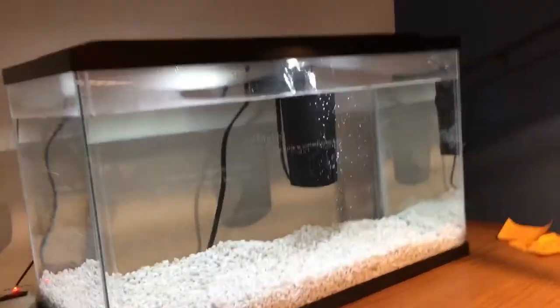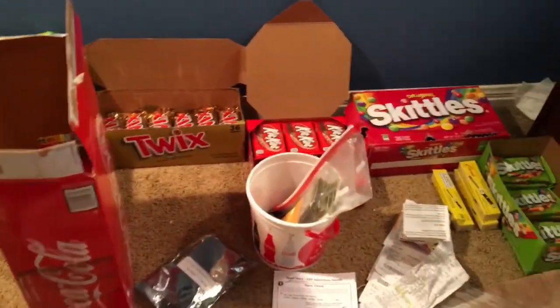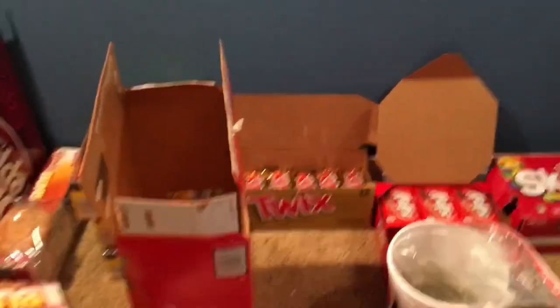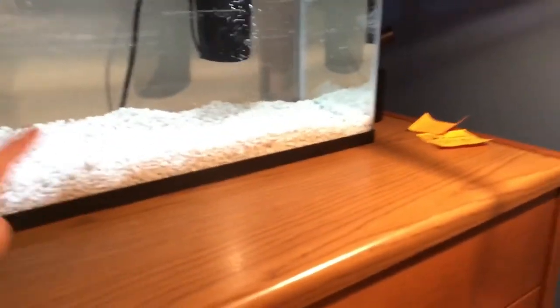I'm just going to end it here. So now we have the aquarium set up. My desk is kind of a mess because I was doing a bunch of stuff with the aquarium. I really need to go to the bank because I have close to four hundred dollars in cash from selling candy the last three or four weeks. I could easily afford to get an aquarium for thirty dollars.